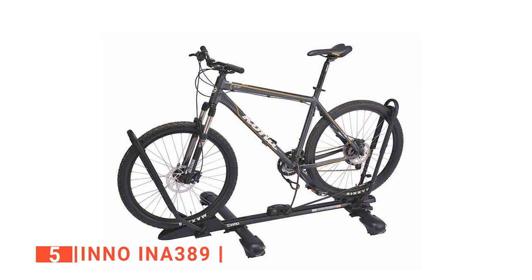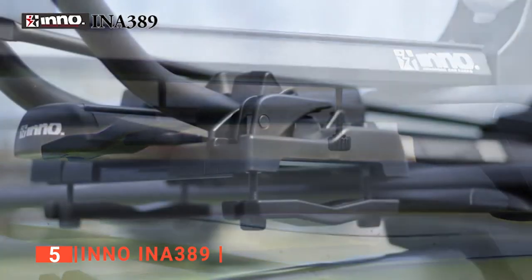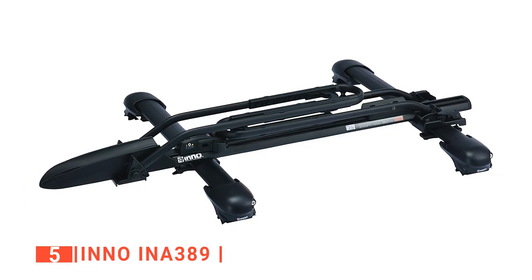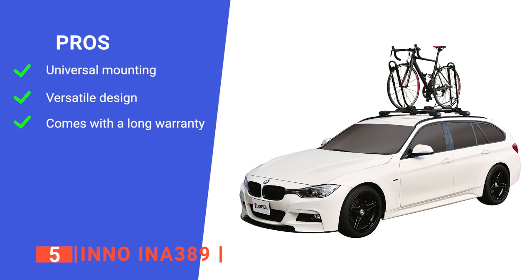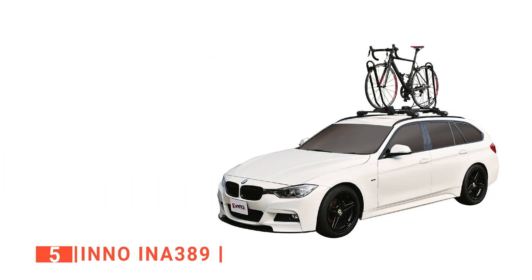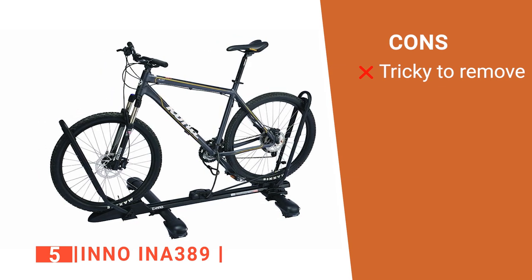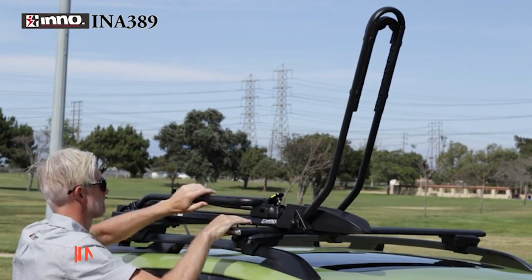The rear ratcheting arm locks the bike into position and is foldable when not in use. It has a versatile design that supports most bike frame styles and tires regardless of size, suspension, or frame style, from 20 to 29 inches and a tire width of 2.7 inches. Its pros are a universal mounting system that fits any car, a versatile design for any style or size of bike, and a limited lifetime warranty. However, over time the securing bolts can corrode, making them difficult to remove. The Inno INA389 is a great budget option suitable for any kind of car.